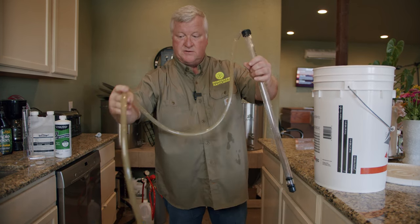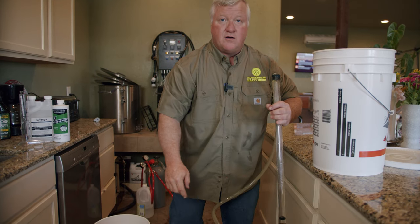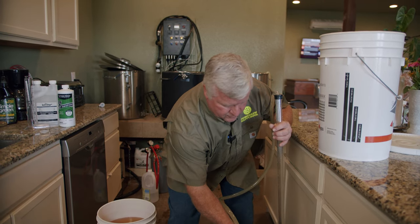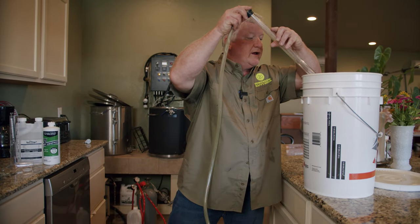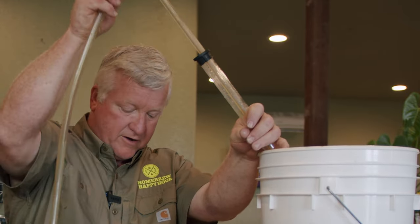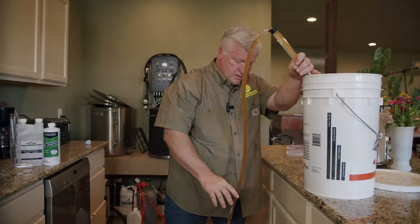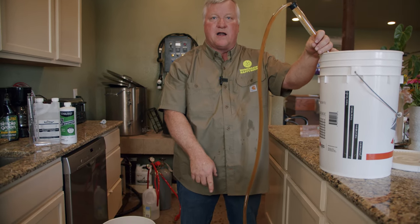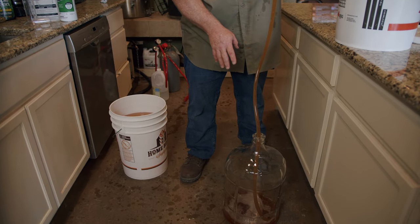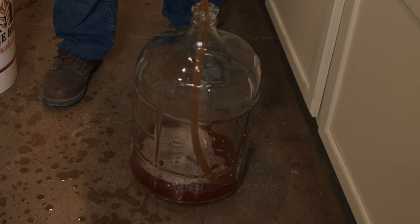I'm going to notice that I haven't touched anything that's going into my secondary. So now we have the hose in our secondary, and we're going to put this in the beer. I would recommend not putting it all the way down at this point — what I like to do is get it started. Now that it's started, we've got a nice flow. I've got my hose all the way in the bottom, and what's important is you don't want any splashing — you want it to be flowing in there so it's coming up from the bottom and you're not getting any oxygen in the beer.